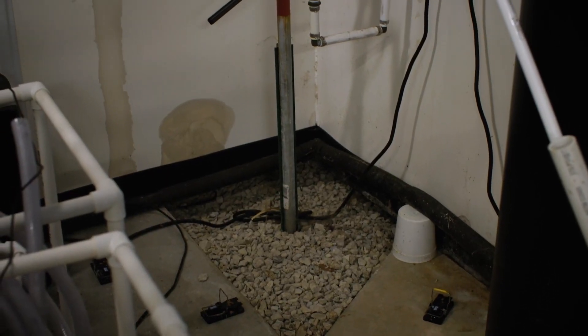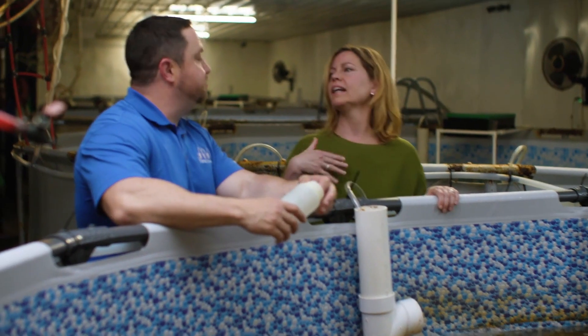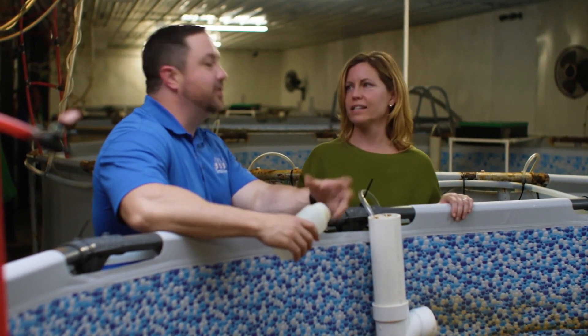And you use well water? We do. So using well water means it doesn't have like the chlorine and fluoride and all that kind of stuff.